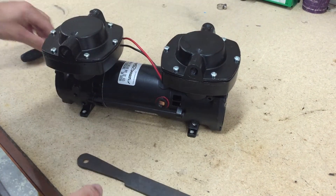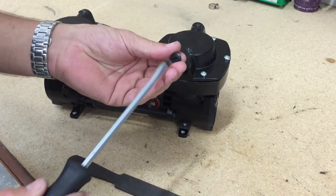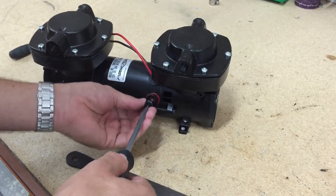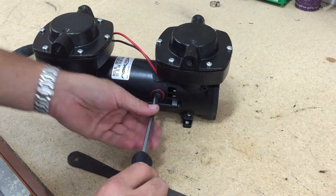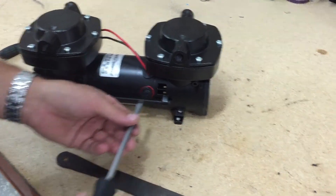Then put a new cap in if your original cap was melted. If your brush looks burnt out, you will need to replace it with a new one and a new brush cap.